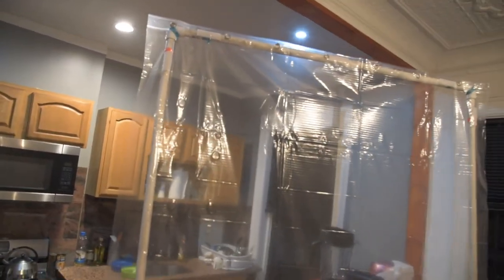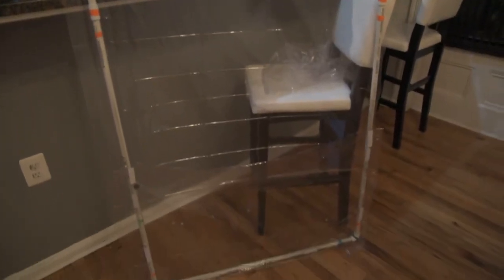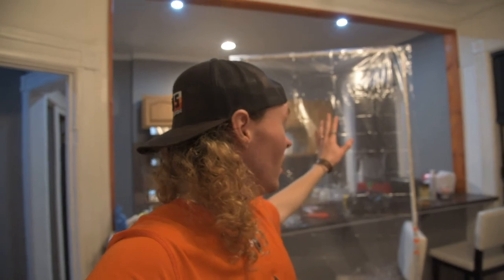Pretty happy with how that turned out. Good news is I could just buy more Velcro — and those aren't my books, I don't want you to think they're my books. I can switch it out for a different shower curtain or some other nice piece of vinyl or plastic to create different effects.